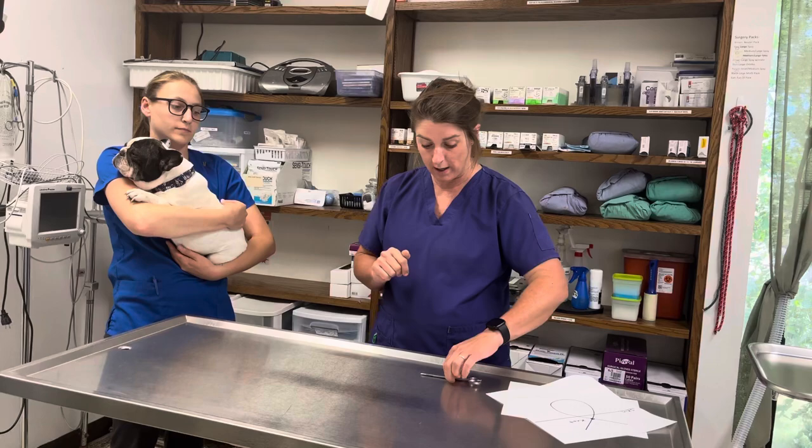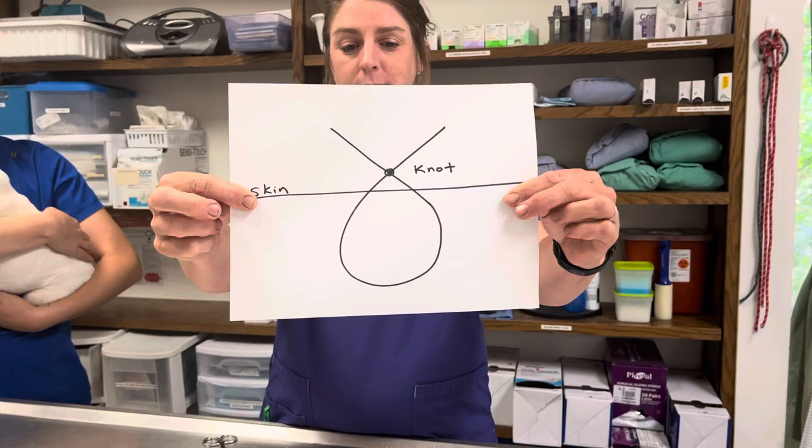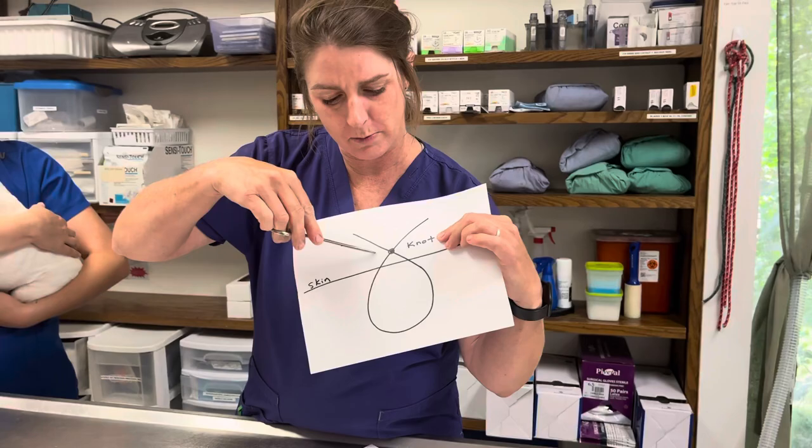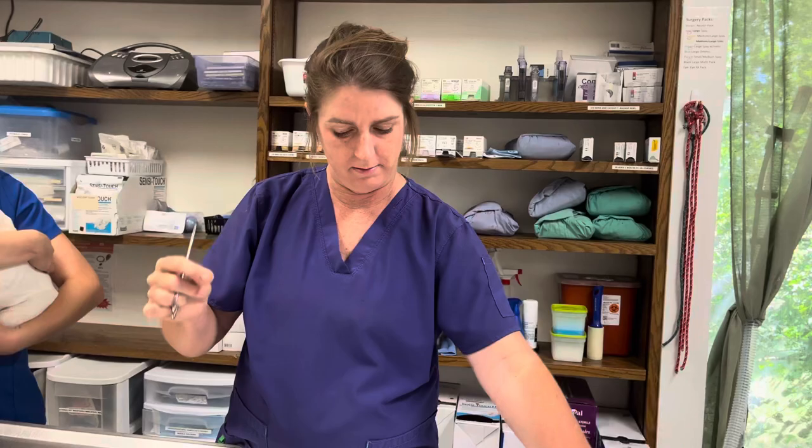There are three different types of stitches that you're probably going to encounter here at Marshall Animal Clinic, so we're going to do a little knot lesson. This is a simple interrupted — you see the skin and the knot. When you clip that, you just want to clip it in one spot. We don't want to leave the suture material under the skin, so make sure you clip it above the skin and below the knot on one side, and you should be able to pull it out.